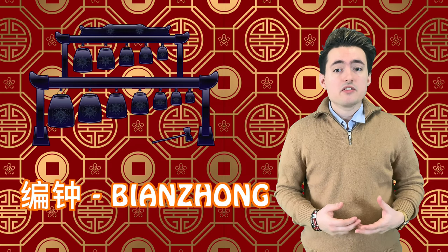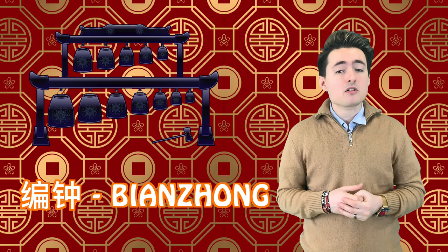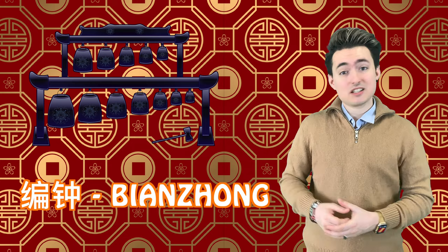Next, there are bells, or bianzhong. These are also similar to Western chime bells, which are struck with a hammer or a mallet, and they sound like this.